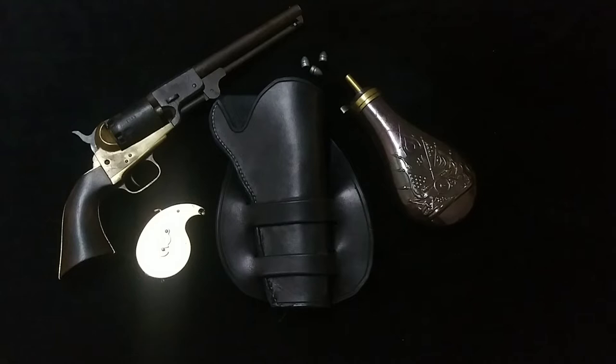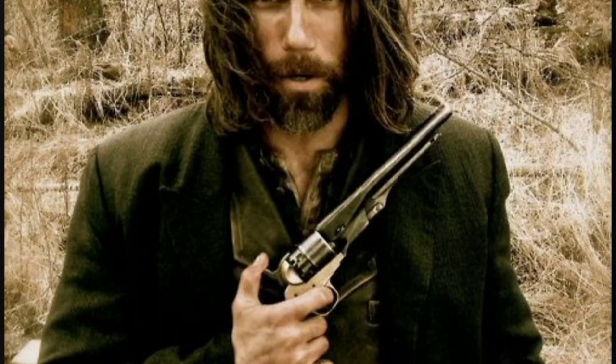I have a real Griswold and Gunnison, so I'm kind of curious — will this be the first time an original Griswold and Gunnison has been put in the holster of a fake Griswold and Gunnison? In the television show, he used a 1860 Army that was brass frame, but I digress.